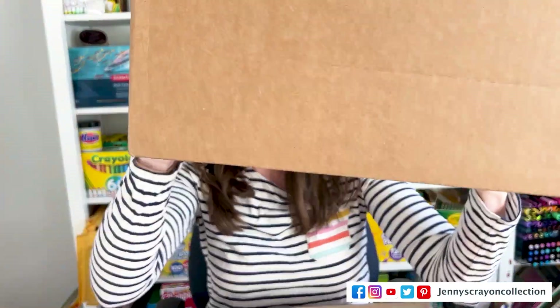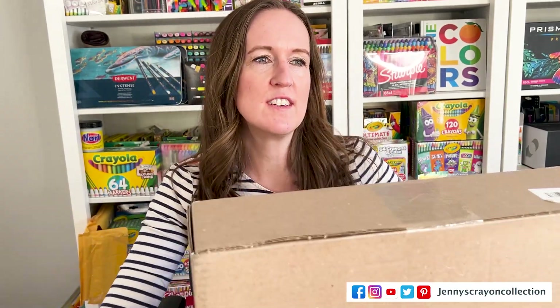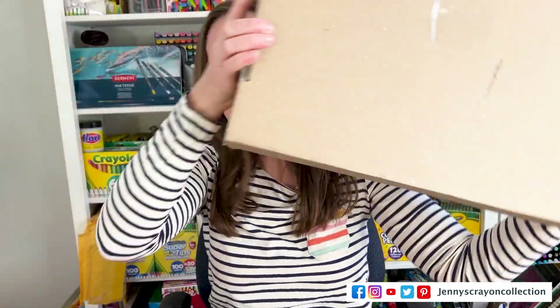I've got the first box — sounds good, right? This one's a little bigger. We'll see which one is worth more. That one feels a little bigger. I'm trying to figure out which one to open first. I think I'm going to open the smaller one.